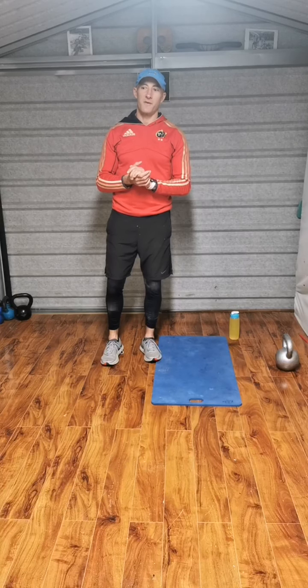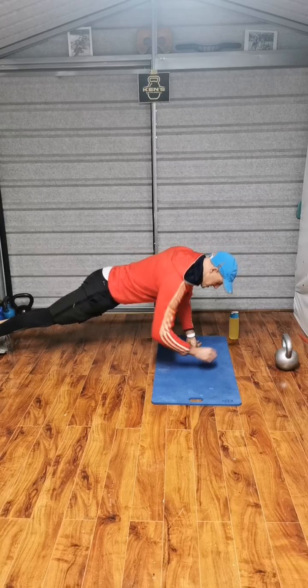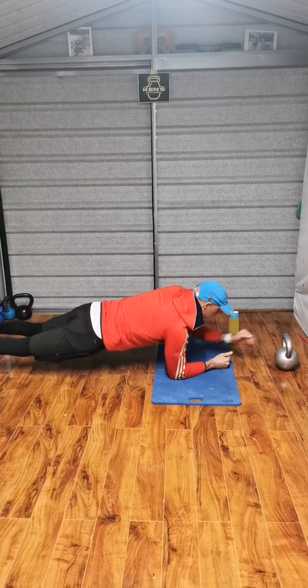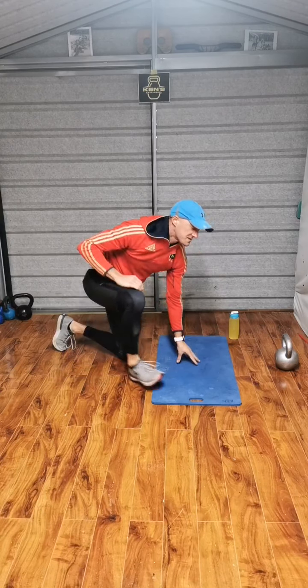First exercise is a plank to reach. Take a plank position here, far enough away. Reach right, left, right, left. That's the first exercise.